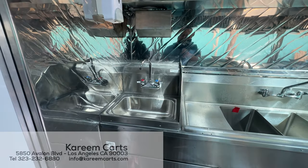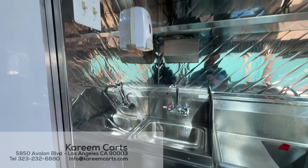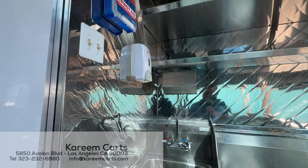What you see here is the hand wash sink, the napkin dispenser, soap dispenser, and the first-aid kit.